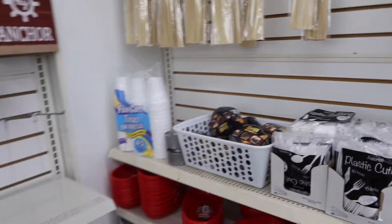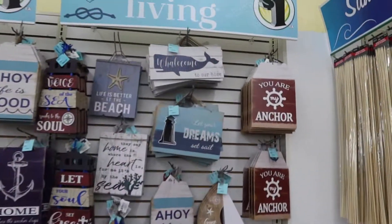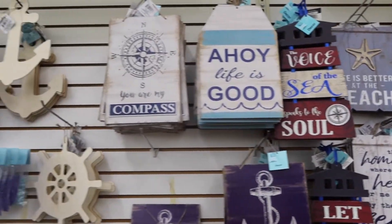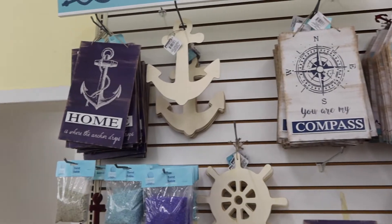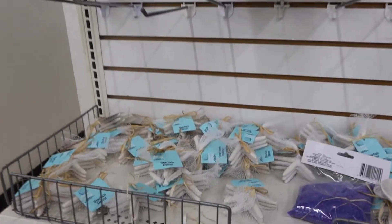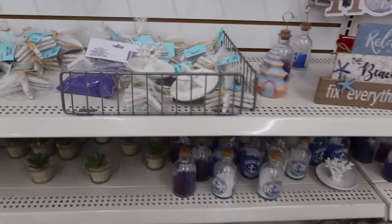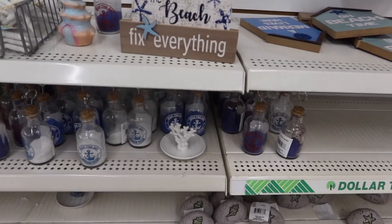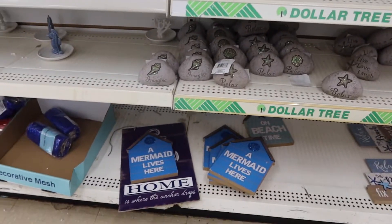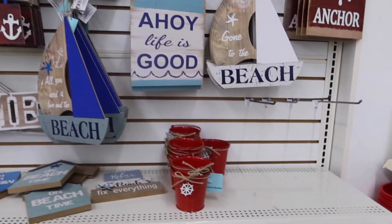They have grill cleaners, and then a section that is a beach theme — really nice with beach signage if you wanted to decorate for the summer, some seashells and just different pieces. So if anybody has a rental property or a condo that they rent for the summer, they have some really nice decor you can incorporate on a budget.